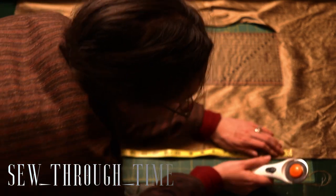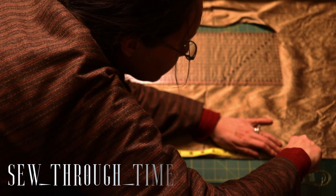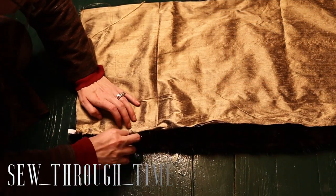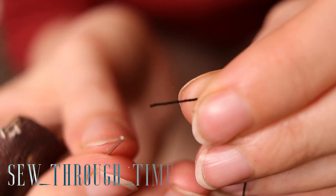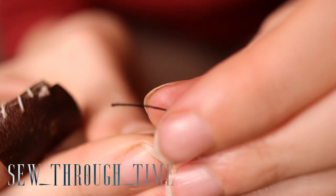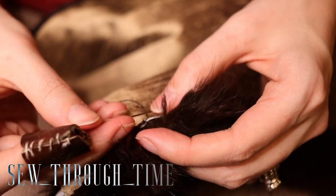For the lining, I'm using a silk dubione from my stash. It is too slubby to be in any way accurate for the time period, but since it barely shows, it doesn't really matter that much. There are a few existing slubby gowns from the 18th century but they are a little bit of a different texture than a dubione. But as a good rule of thumb in the 18th century, try to stick with silks that don't have slubs to them.